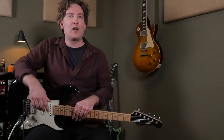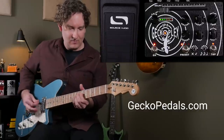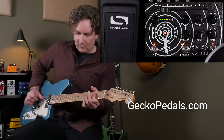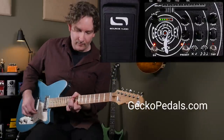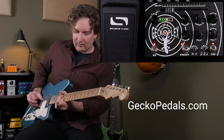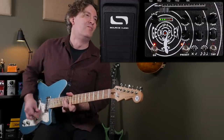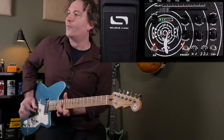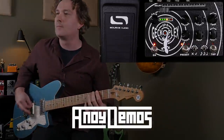Well, there you go — the EP5 Gekko Plex from Gekko Pedals. It was certainly an honor to work with Riley on this one, and I hope to do that sort of thing more in the future with other companies. So be sure to check out Gekko Pedals for more info on this epic creation, and I'll see you for the next Andy demo.